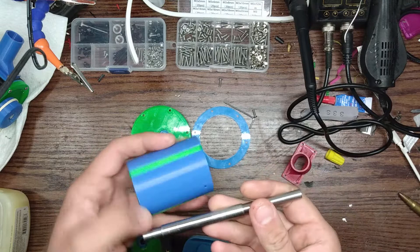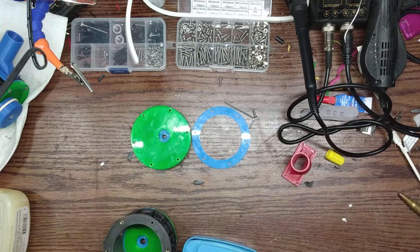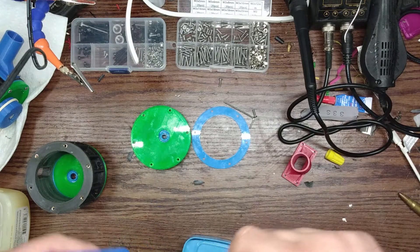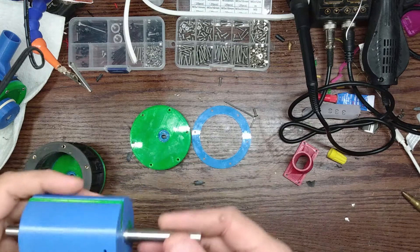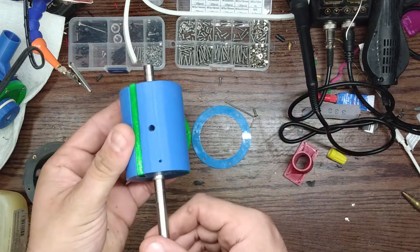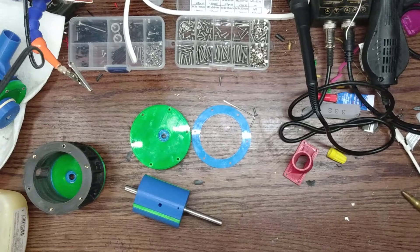Now I'm going to line all this up. I'm probably going to take this outside and press it together. Alright, I'm back from outside. Pushed the shaft in, got the keyway — or the flat — lined up. Now I'll take out the set screw.